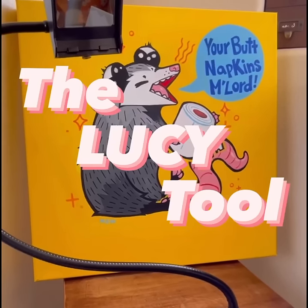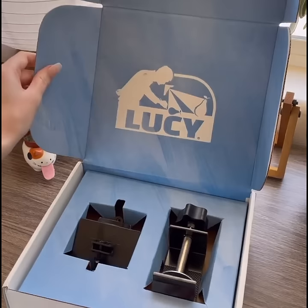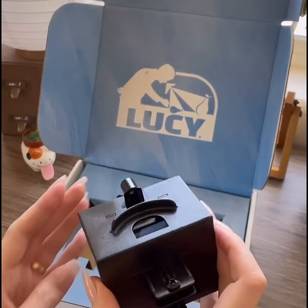Hello! Today I'm going to show you how I use the Lucy Art Tool to make this painting. The team over at Lucid Art reached out to me recently about trying and reviewing the Lucy Art Tool.